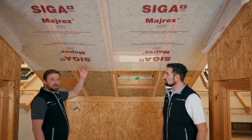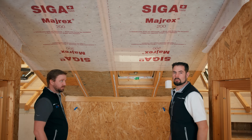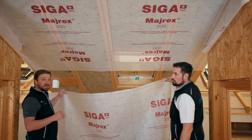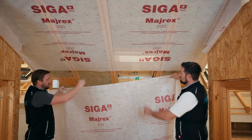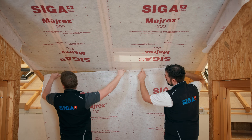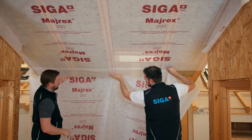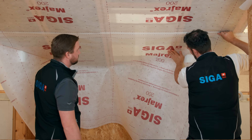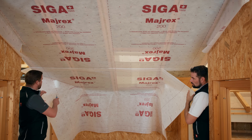Using this method gives us a crease-free result. The first sheet has now been installed. Remove the remaining separating strips from SIGA Twinit. We can install the top edge of the next sheet following the printed overlap line, starting again from the center, and install the membrane without creases. Use the cutter knife to cut the round penetration.